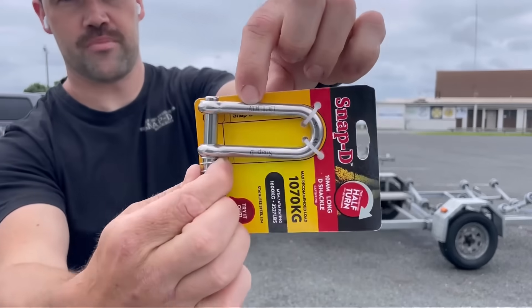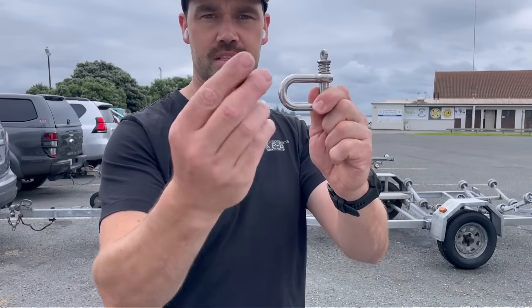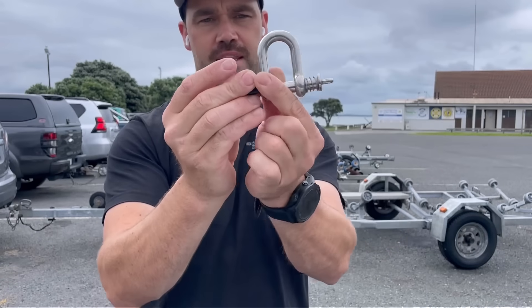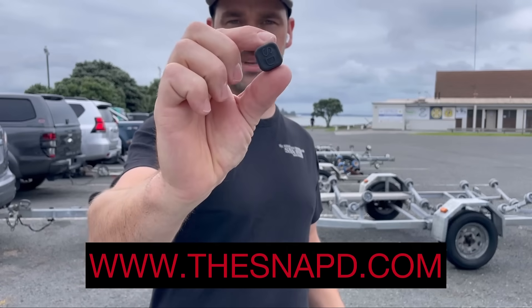Weight rating printed on there. If you're worried about your shackle getting stolen, try one of these retaining clips. Put it between your chain and your shackle and it stops the shackle from falling out of the chain. Available online at thesnapdi.com.